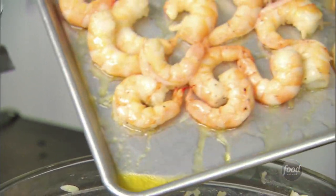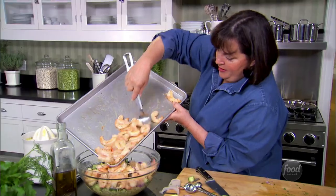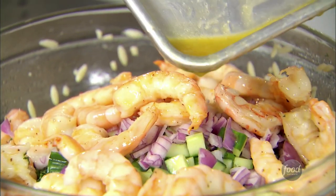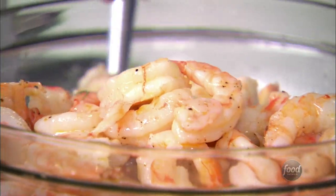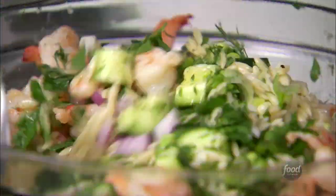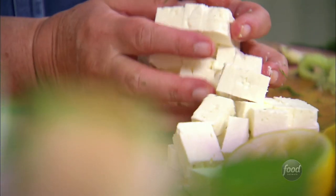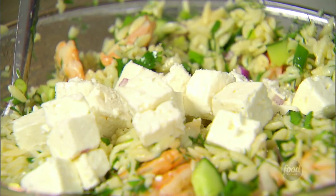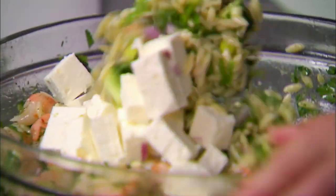The shrimp are perfectly cooled — get all the flavor in. I'm just going to toss it all together. And then the last thing is one of my favorite ingredients: good feta. Just put it in as gently as possible so it doesn't get all broken up. Toss it in.